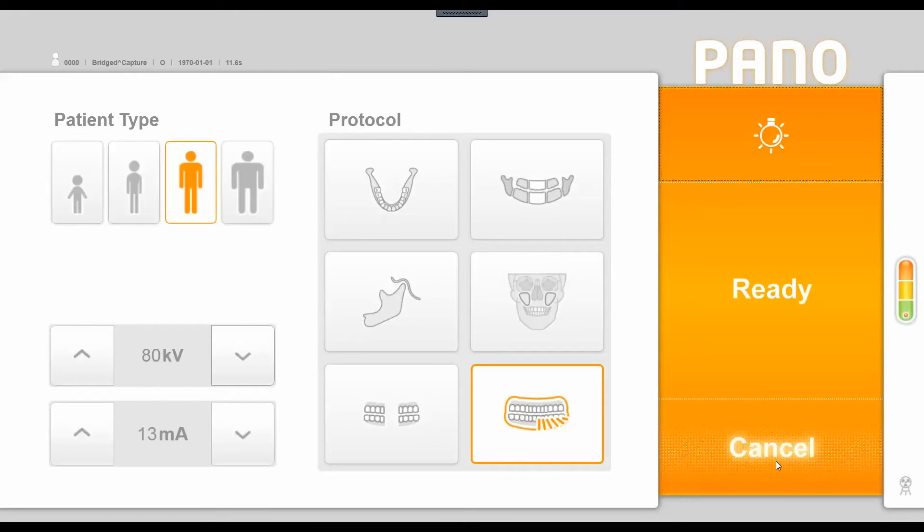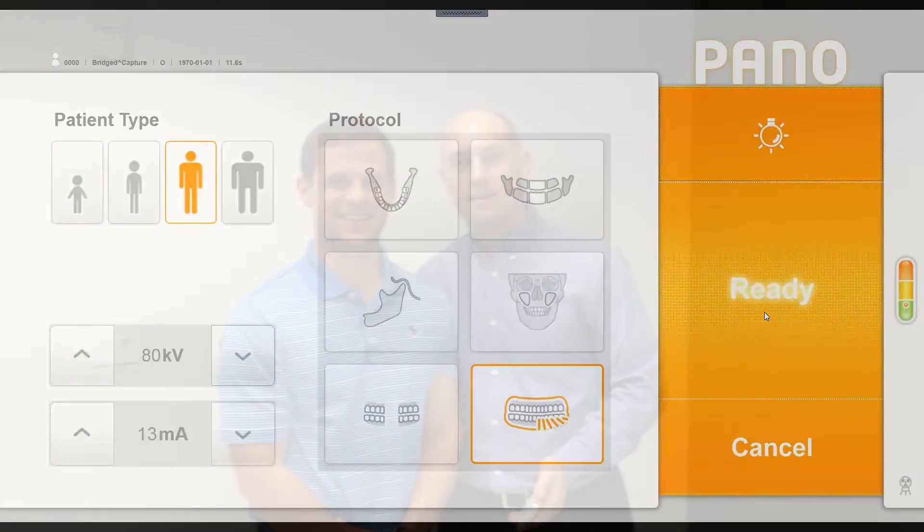Once our patient is positioned using the positioning lasers and appropriate chin rest, we click ready. The machine moves into its ready position, the LED above the X-ray generator turns from blue to green, and the X-ray exposure button also turns green. When the user presses and holds the exposure switch, the LED changes to yellow, indicating radiation is being emitted and an image is being acquired.